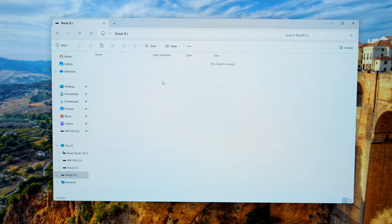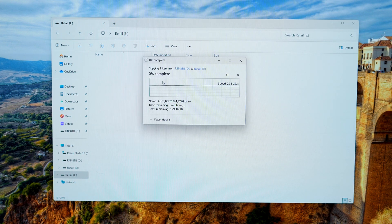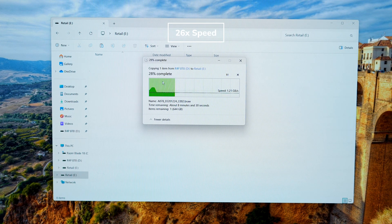Moving on to sustained performance, I have a 948 gigabyte B-RAW file which I'll be copying to the Thunderbolt 5 drive, transferring it from a Rocket 4 Plus SSD to minimize any bottlenecks. As you can see, the drive initially transfers at speeds close to 3 gigabytes per second, and once the cache has been filled we see an incredible 1.4 to 1.5 gigabytes per second sustained. Throughout the transfer these numbers were consistent, meaning the drive is not being hindered by thermals nor saw any crashes under stress.